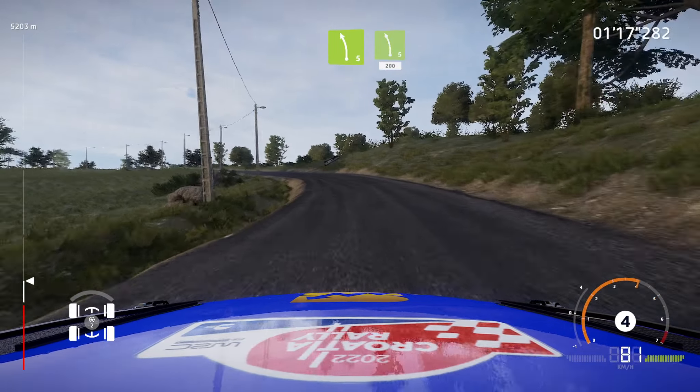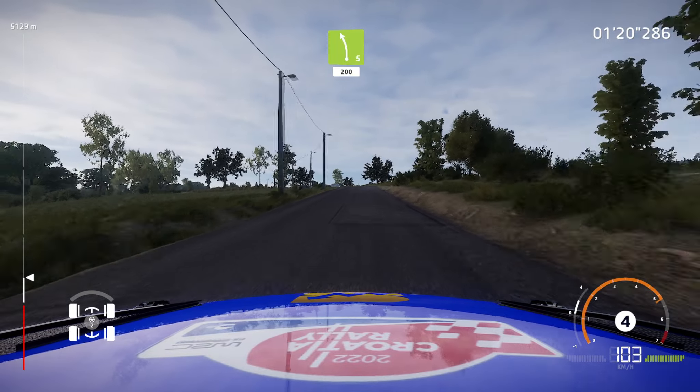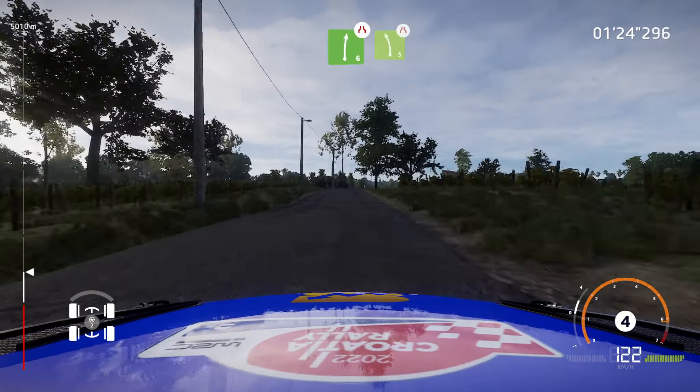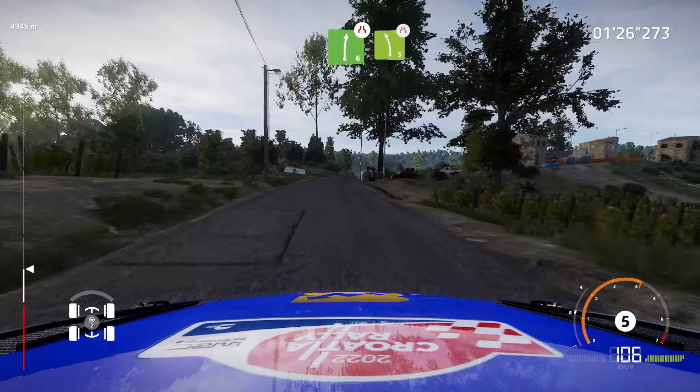Left 5, small cut, 200. Caution, right 6, short, narrows, into left 5, long, narrows.